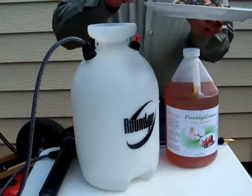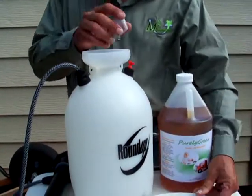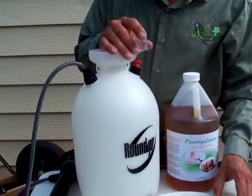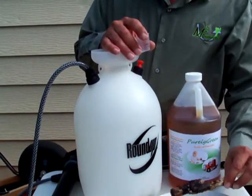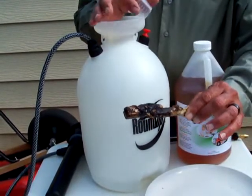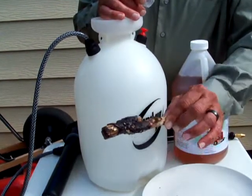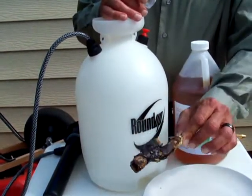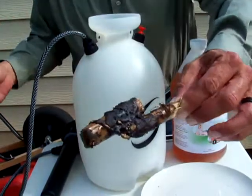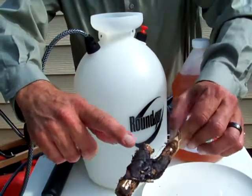Good afternoon. I'm with M2 Green Sources, and recently our company traveled to the Louisiana Gulf, more specifically Grand Isle, Louisiana, where we obtained some actual crude sample from the beach. This was a piece of reed that had washed up on the beach, and as you can see, the coating on here is very heavy and very thick.